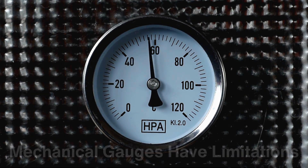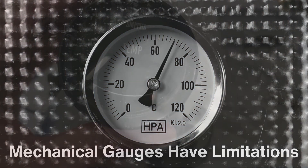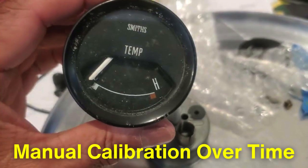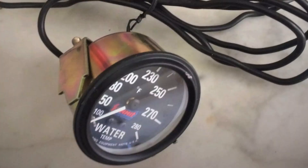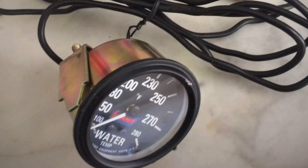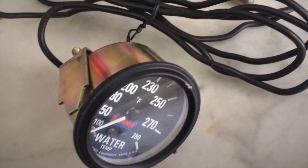Despite their simplicity, mechanical gauges have limitations. They can be less precise than digital systems and may require manual calibration over time. Nonetheless, their durability and ability to function in extreme conditions make them invaluable in specific scenarios.